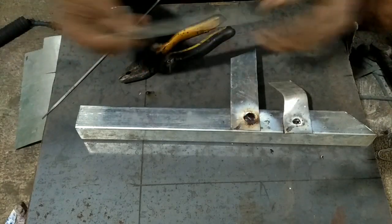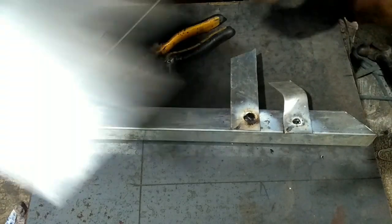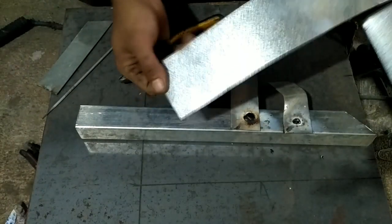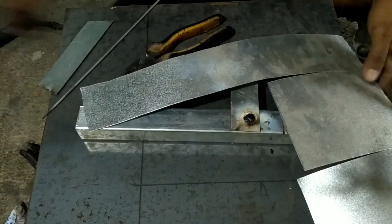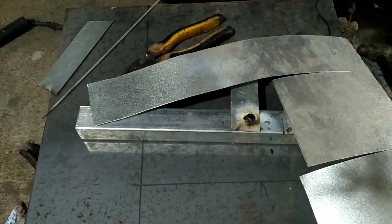Yang ini plat 0,8 mm, kita akan coba ke bidang yang ini. Ini sangat tipis sekali — senggal palung, sangat tipis sekali. Kita akan coba mengelasnya.